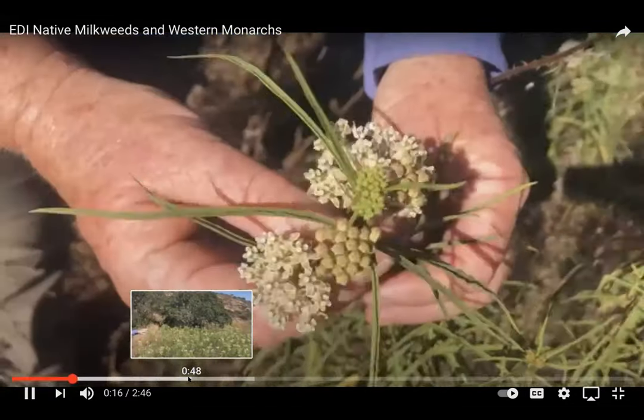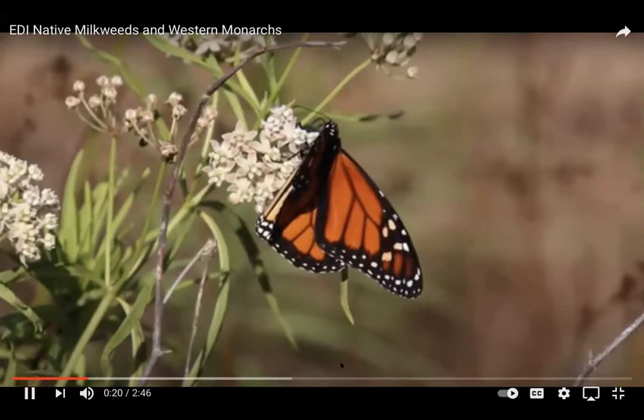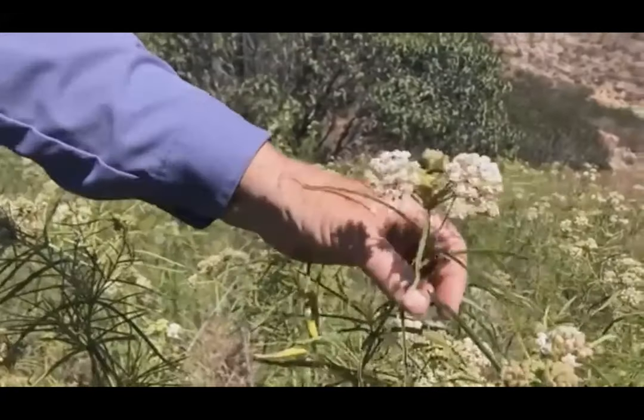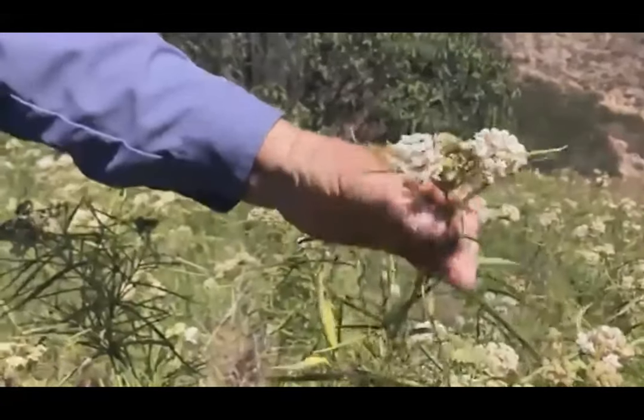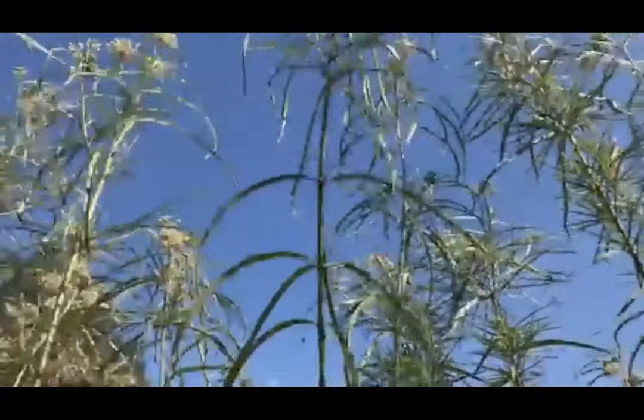San Diego County native narrowleaf milkweed, Asclepias fascicularis, is easy to identify by its long pointy leaves that grow along the main stem, which is tall and erect.